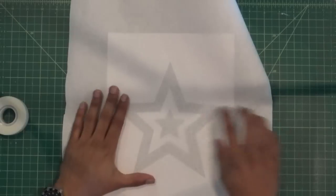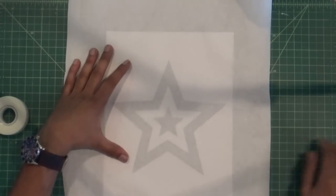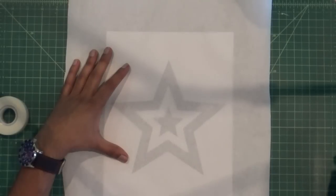For more complex designs, it is better to trace the design onto the freezer paper or print directly onto it, but for simple designs, you can cut along the lines you can see through the paper.